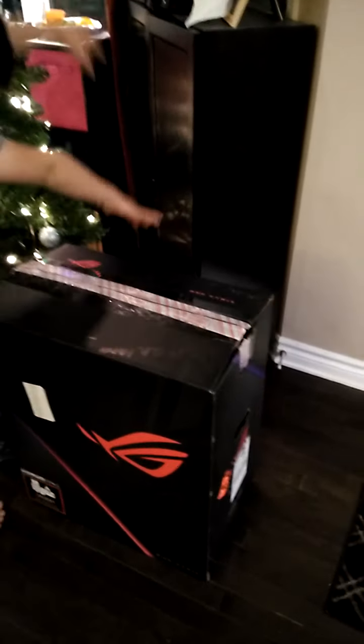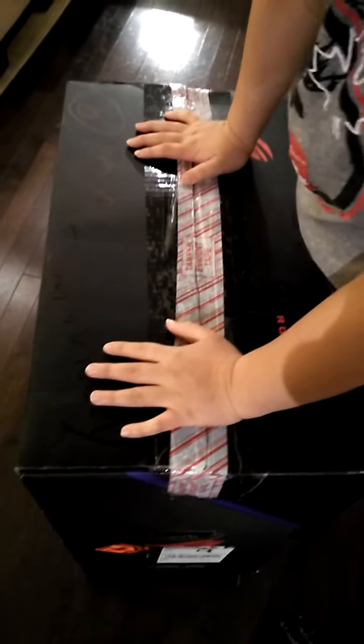Okay, so everybody, we're going to be recording this computer from ASUS ROG Strips.